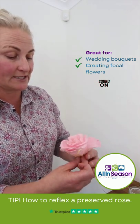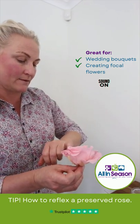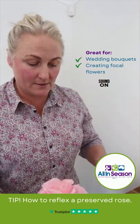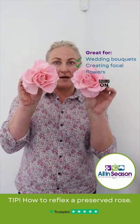Unlike a fresh rose where this has been done to it. And as you can see, we've just created a whole big focal flower.